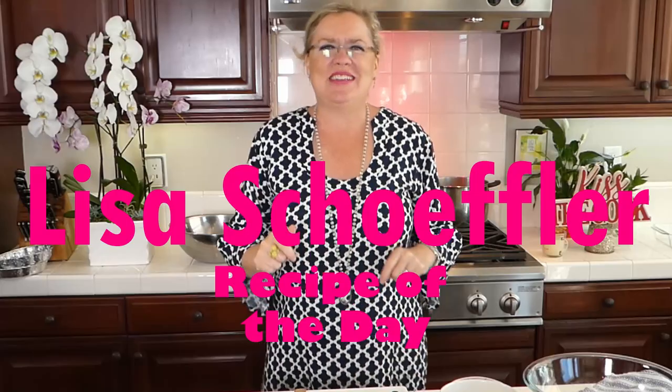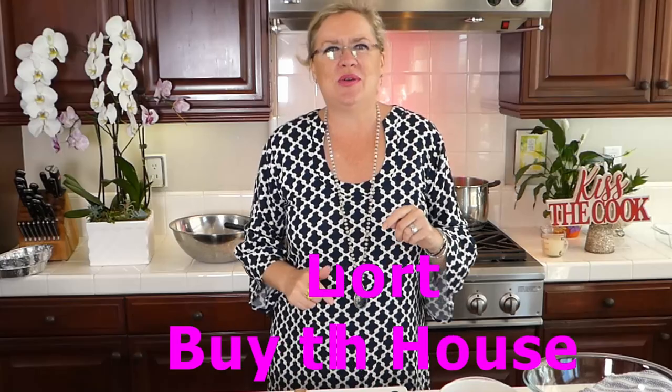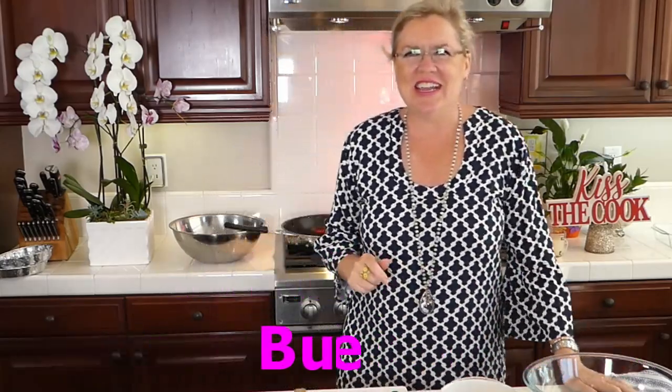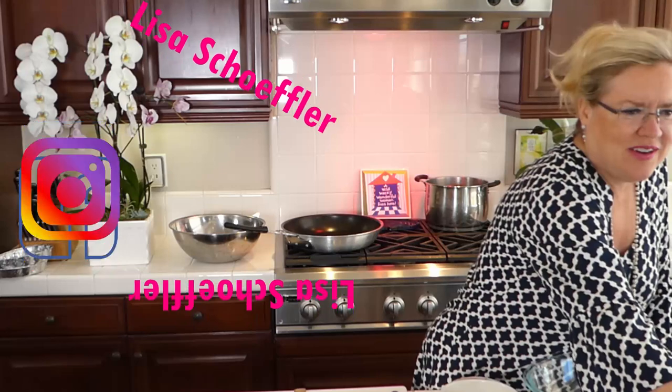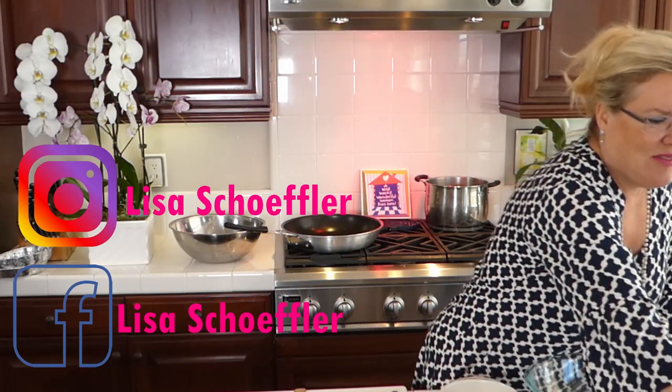Hello and welcome to Recipe of the Day! It is another beautiful day here at the beach. Life is short by the beach house, so here we are. Today I have a couple of family favorites on deck, so let me get you guys up here and we will get started.